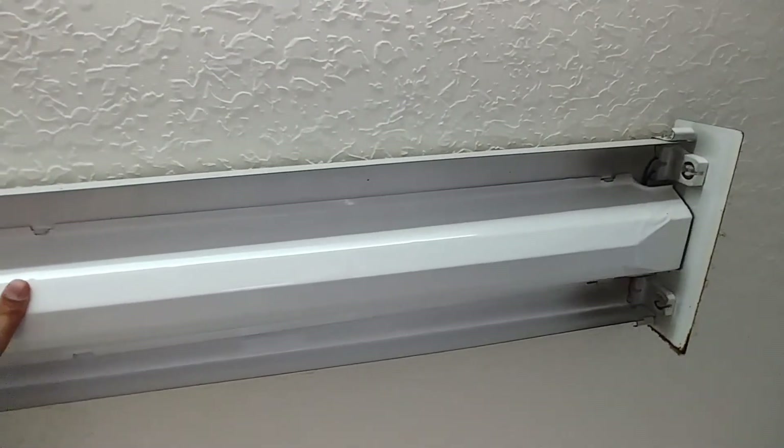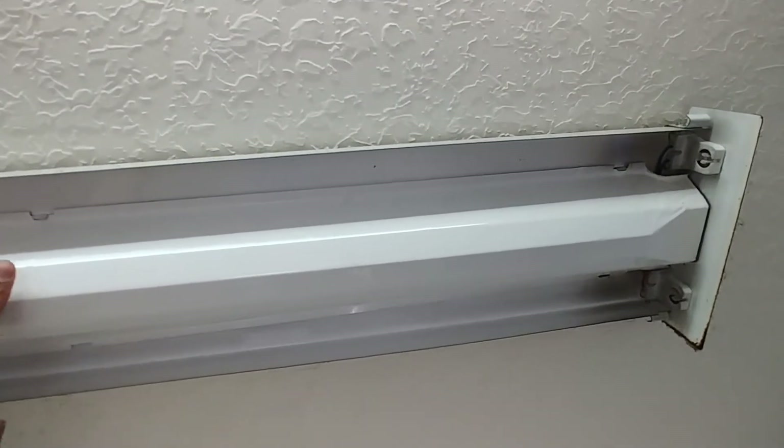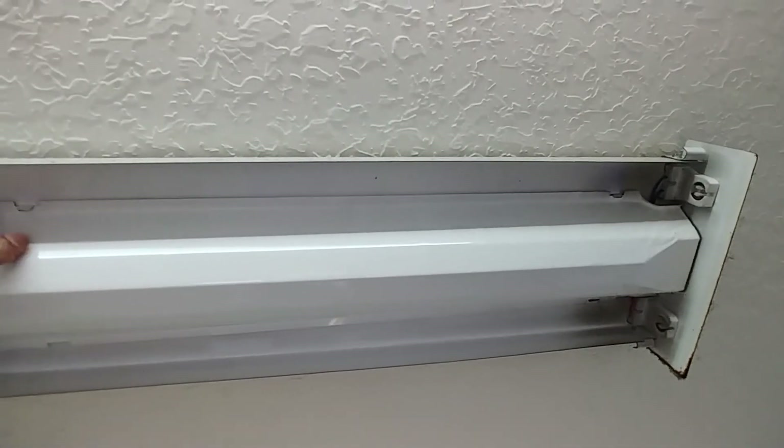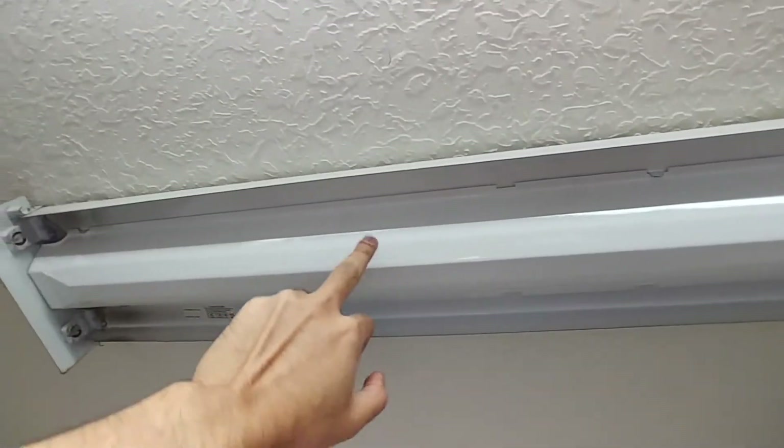I got these LED lamps from eBay and I've already installed two of them here - see how bright they are. Now I want to show you how to do this remaining one.